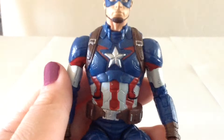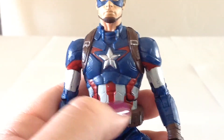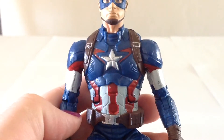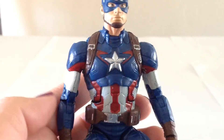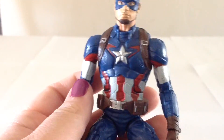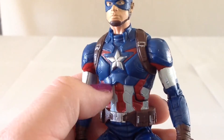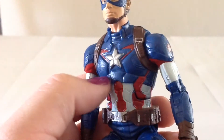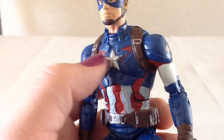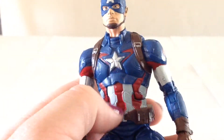The torso is actually brand new — this piece up here for the chest and the abdomen are new pieces that were made, and that looks to be pretty much all that's new on this figure. Everything else seems to be repainted. They did a nice job sculpting this. If you look at the star, the paint isn't completely clean — there is a little bit of paint missing. But Marvel Legends always seem kind of hit and miss, so I'm not too surprised.